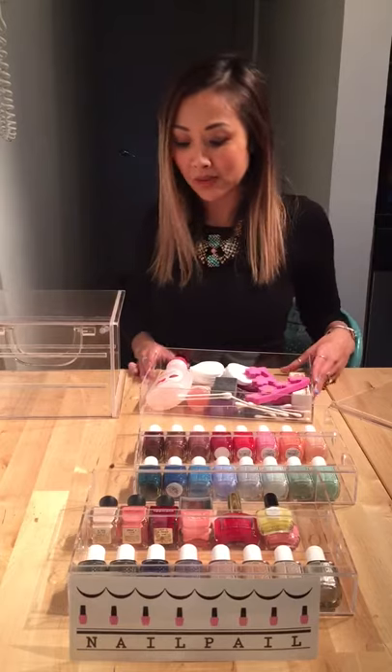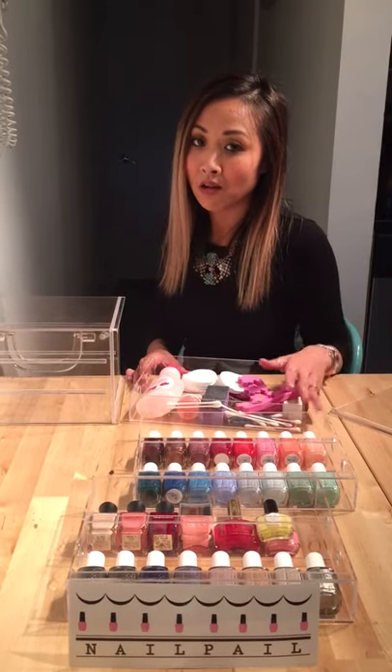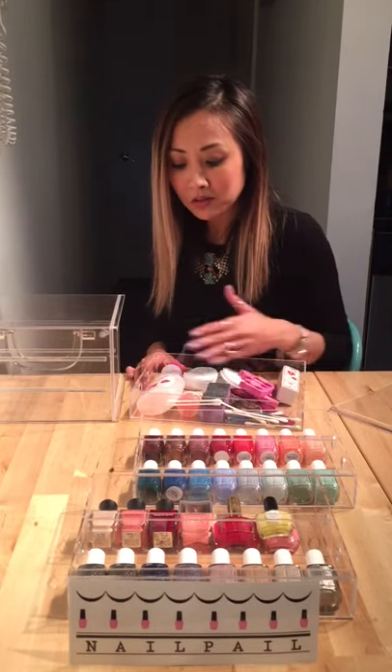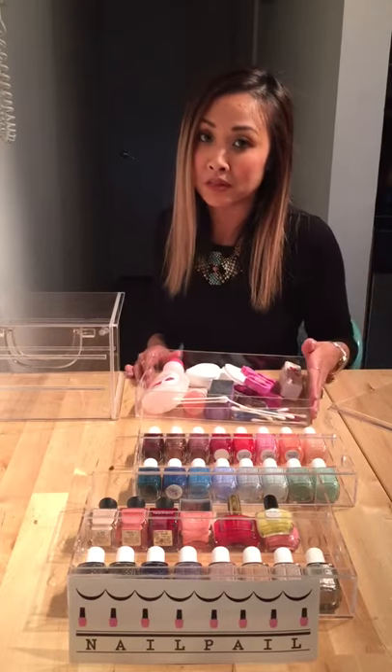The third drawer is called free space. It's called free space because it's up to you on what you want to store in this drawer — whether it be your nail polish accessories, your nail files, your nail polish remover, or even more nail polish bottles if you wanted to.